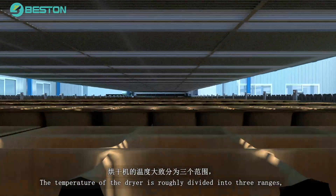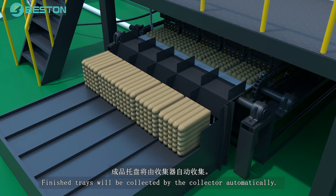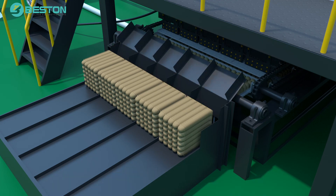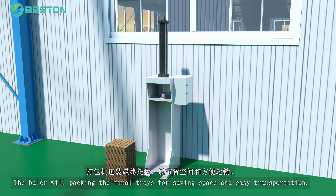The temperature of the dryer is roughly divided into three ranges. Finished trays will be collected by the collector automatically. The bailer will pack the final trays for saving space and easy transportation.